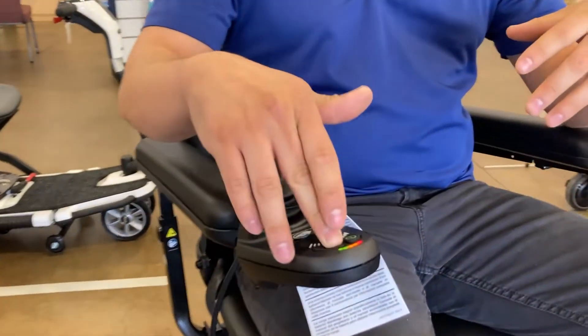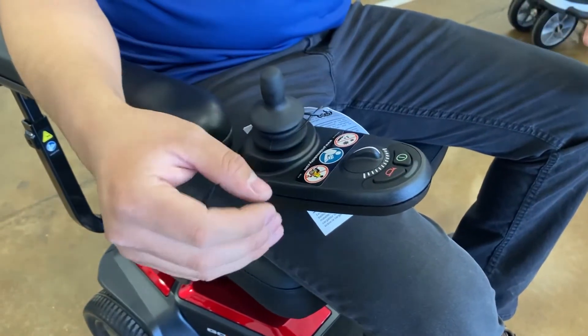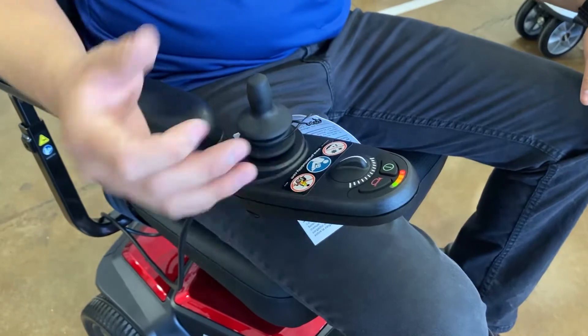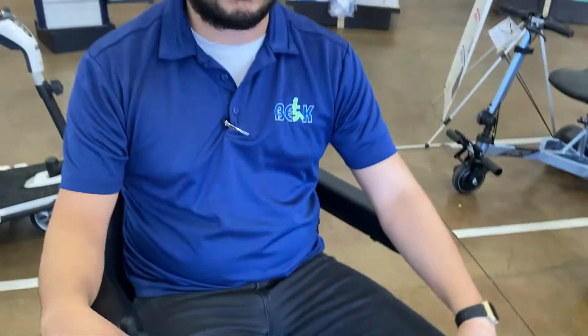Let me show you how this chair operates — very simple. We have your horn, your power button that turns the chair on and off, and of course you have your speed. Then you have your stick that goes ahead and moves you. You also have your lights right here that show battery life — kind of gives you an estimate of how long you have left on the battery. Let me show you how easy it is to maneuver and the sharp turns you can take.